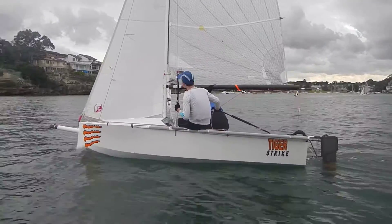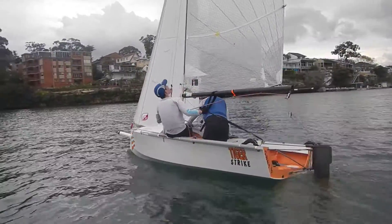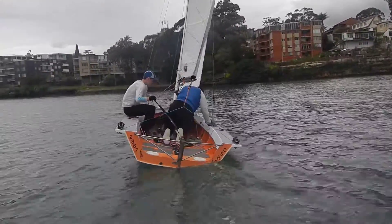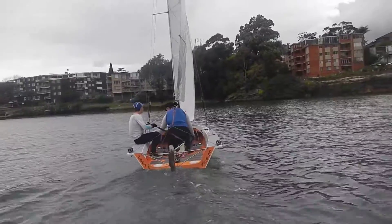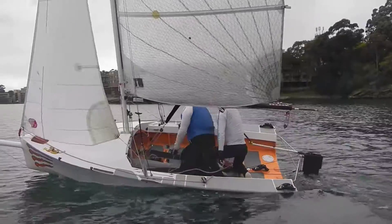It's looking pretty good guys. Do you want to go for a tap? It's a nice big win-win roll. Stay there, stay there, stay there.